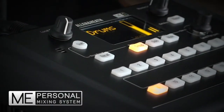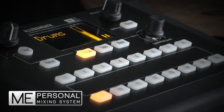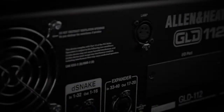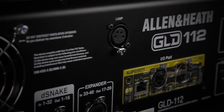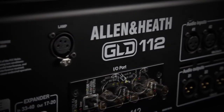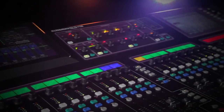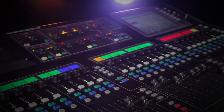GLD-112 and the GLD system are also fully compatible with Allen & Heath's groundbreaking ME personal mixing system. Add in a wide range of option cards for front of house and monitor splits, multi-track recording, linking systems and more, and GLD stands out as the most accessible, flexible digital mixing system on the market today.